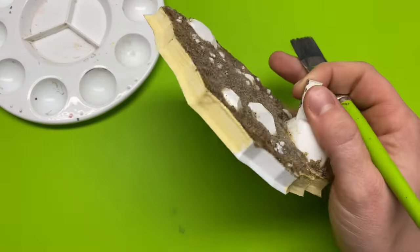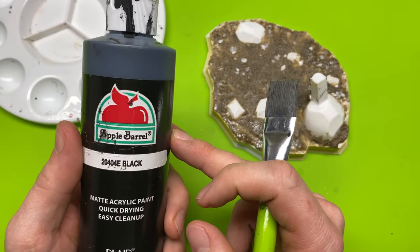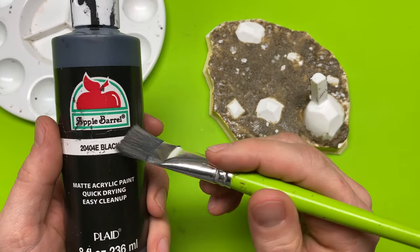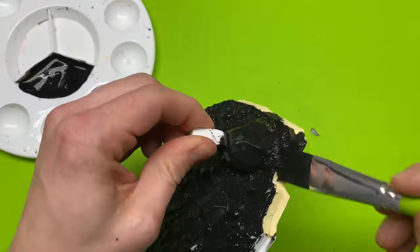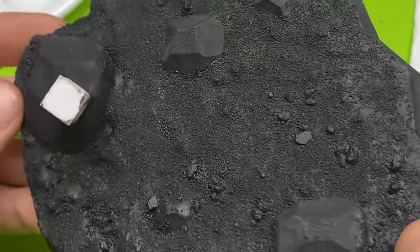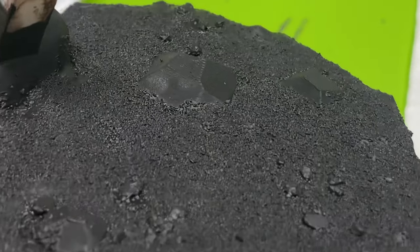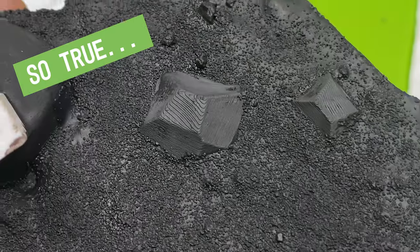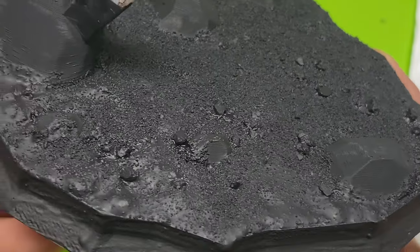I'm going to prime this model completely black with some acrylic paint. I covered priming in the second video, so if you missed that, be sure to check it out. So now it's all dry — look at this texture. You can't get that on a 3D printer. This is what I've been talking about: adding a little extra to really make your prints stand out.